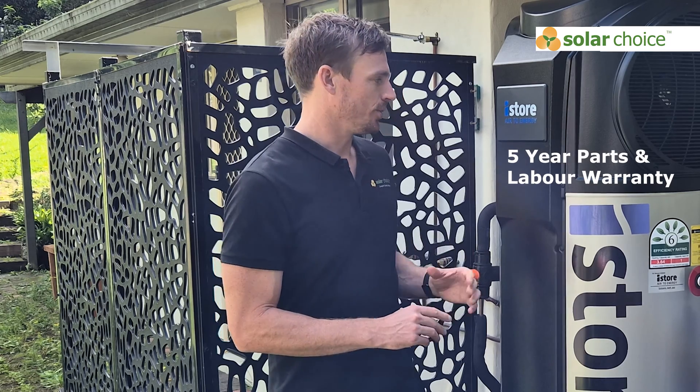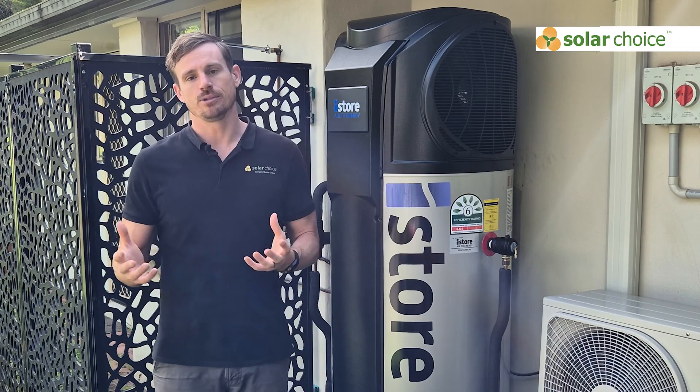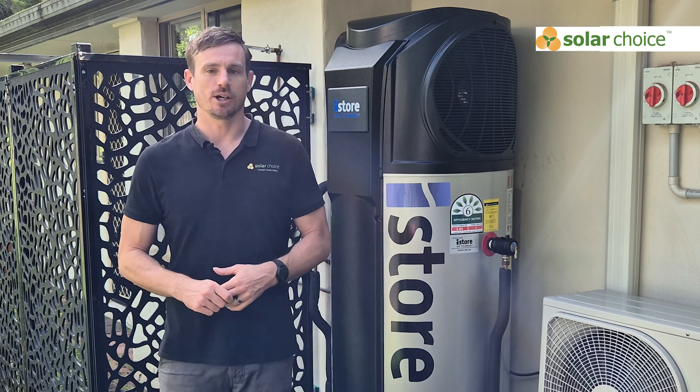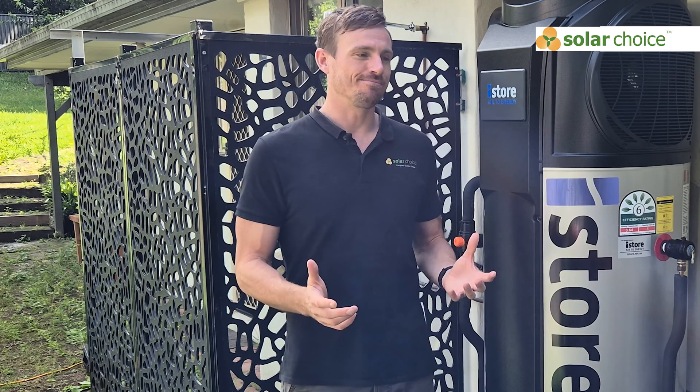One point to note with iStore heat pumps is they come with a pretty good warranty. Compared to the market, the iStore warranty is superior — they offer five years parts and labor. The parts cover the tank, the hot water system, and all the electronics for five years, and it includes any labor. So if you need an installer to come out, diagnose it, take it away for repairs and bring it back, all those labor charges are covered for five years. Many other cost-effective heat pump units only cover labor for the first one or two years, and those labor clauses can be quite ambiguous.